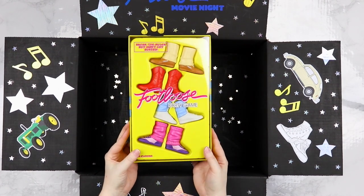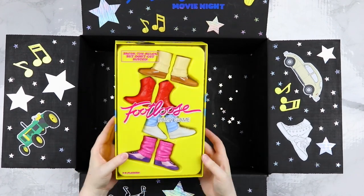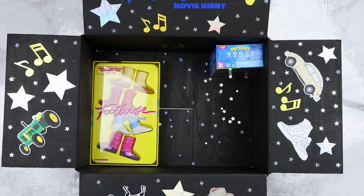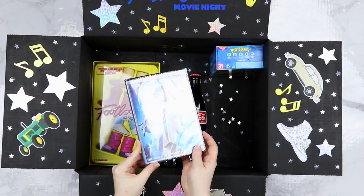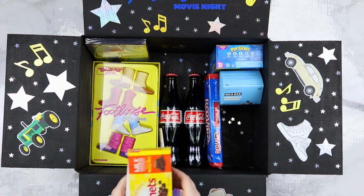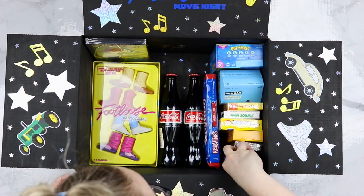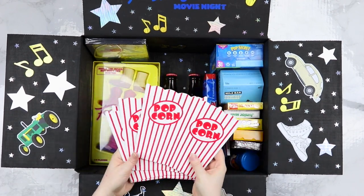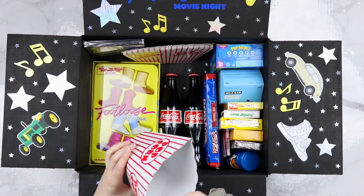Then of course I added in all of the fun movie night elements. What would our movie night be without the Footloose party game? I added some movie theater buttered popcorn, some Coke bottles that they drink in the movie, and of course the Footloose movie DVD. Then I added some fun cookies and other 80s inspired candy, and some extra fun stuff like popcorn seasoning and these fun popcorn holders that you can just flip out and put all your popcorn in. They're so cute.